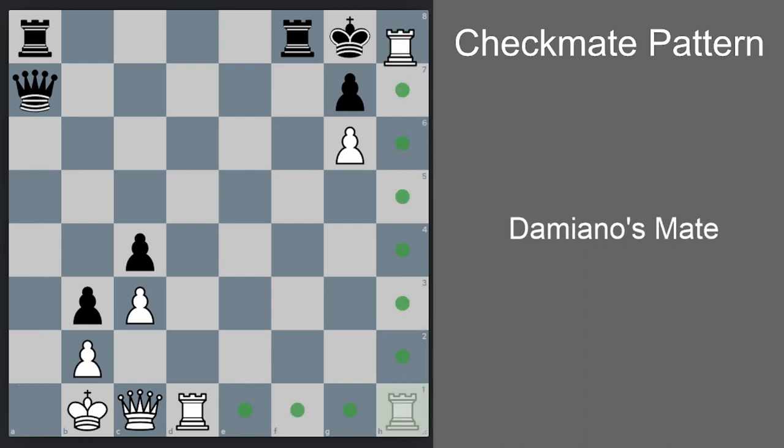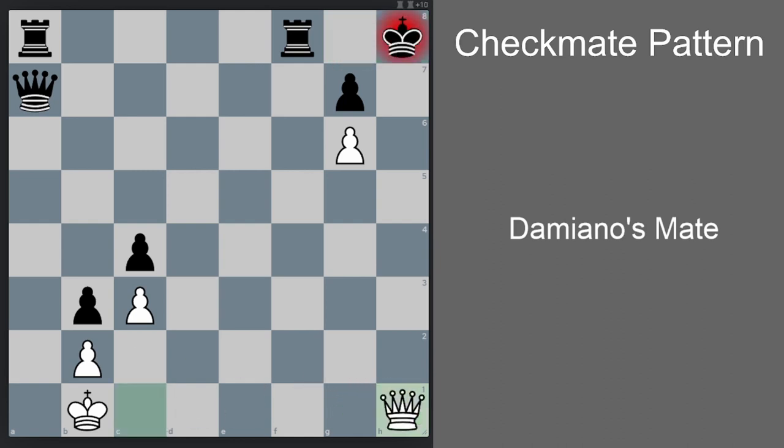First we go Rh8 check. Now there is only one legal move for black, which is Kxh8. Now Rh1 check, Kg8, Rh8 check — again only one legal move for black, which is Kxh8. And now Qh1 check, Kg8, and Qh7 checkmate.